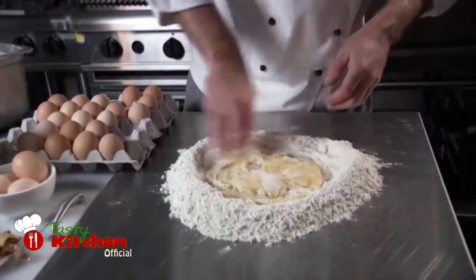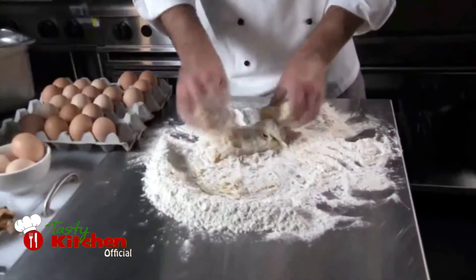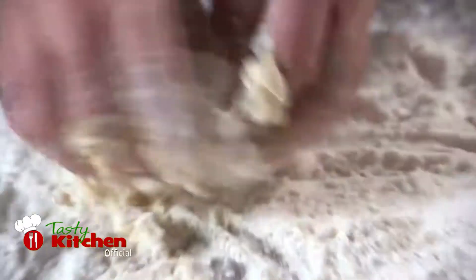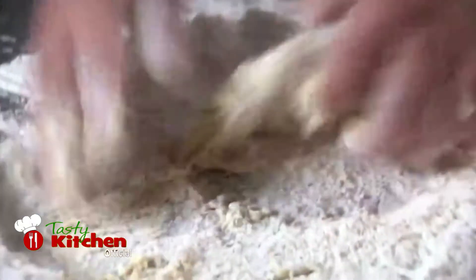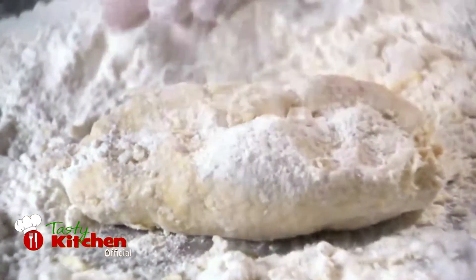As you work your mixture around, it will start to change consistency and the paste will develop into a dough. Keep kneading this dough with the flour until you're satisfied you have a very elastic mix. Be sure your pasta dough is not sticky — if it is, you'll need to add more flour.